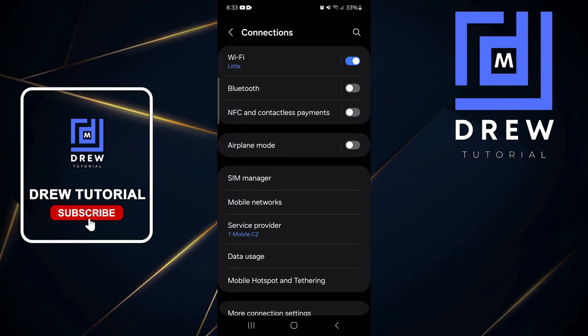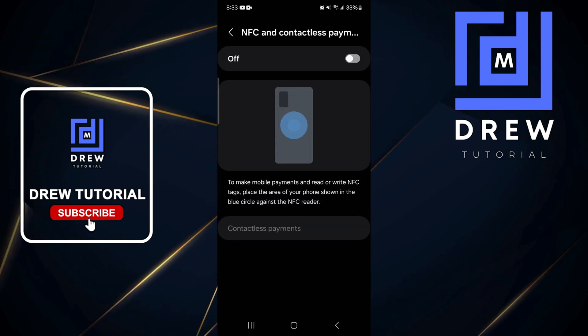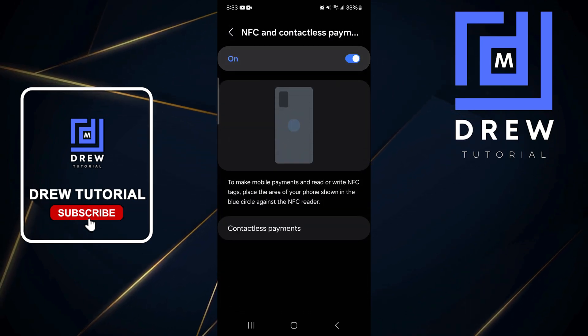Once you're in NFC and Contactless Payments, all you have to do is toggle it on, and it will enable NFC on your device.